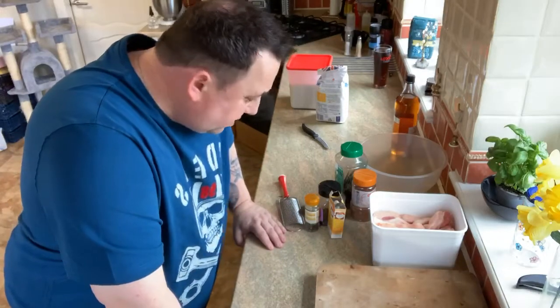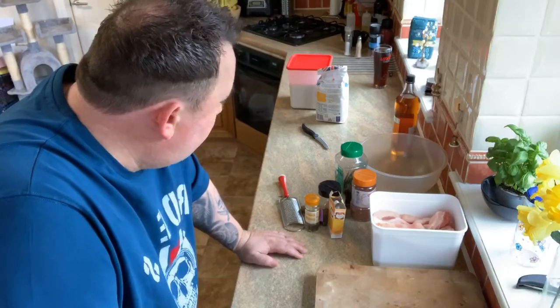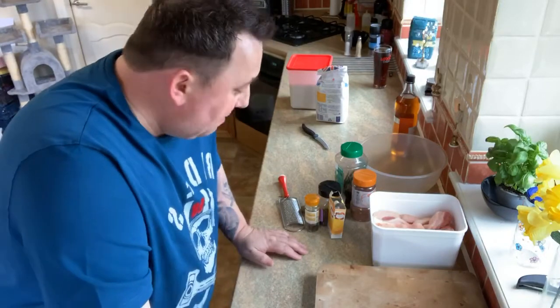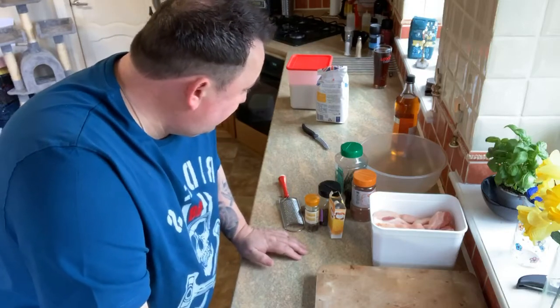Hi all, just a quick one for you today, a live video - we'll probably get it up on YouTube at some point as well. But this one's just for those out there that are lovers of our belly pork. I've got a bit of a reputation for belly pork.